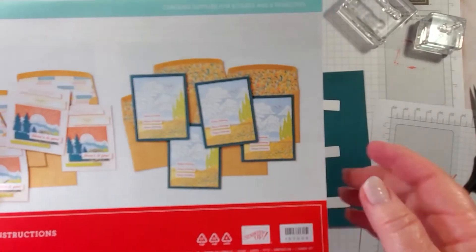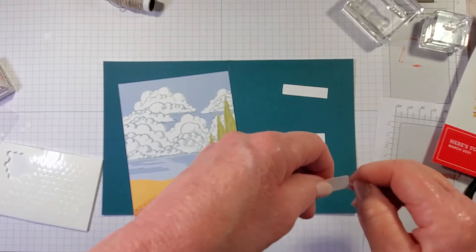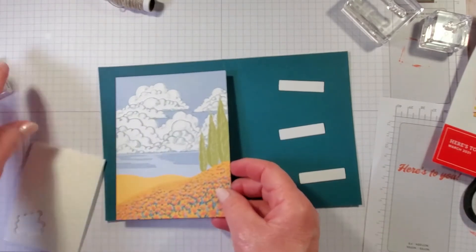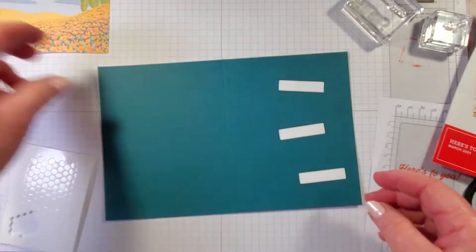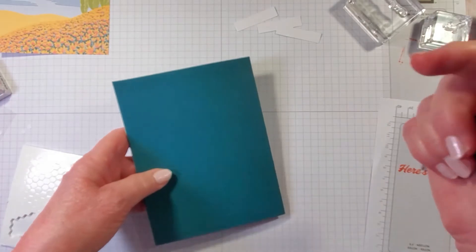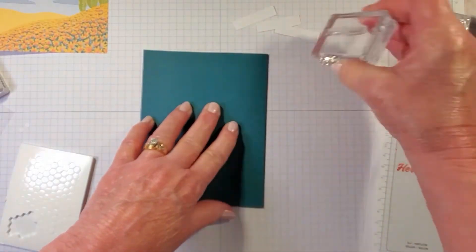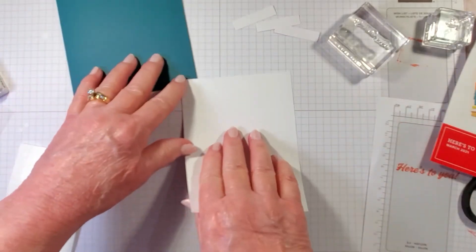For the second card we need the Pretty Peacock card base, three labels with Happy Birthday stamped three times, a small layer piece, printed layer, and dimensionals. Let's go one step at a time. If you haven't subscribed to my channel, I'd love for you to subscribe and hit thumbs up. I'm going to use the edge of my block to fold the card — trying to use as much as possible from the Paper Pumpkin kit to show it's all-inclusive. Pop this layer up with mini dimensionals — I used about 12 — and center it on the card.